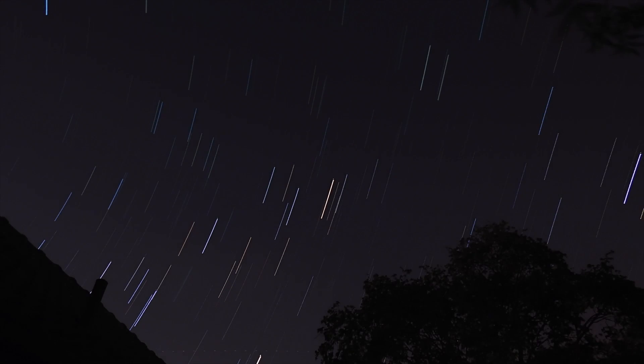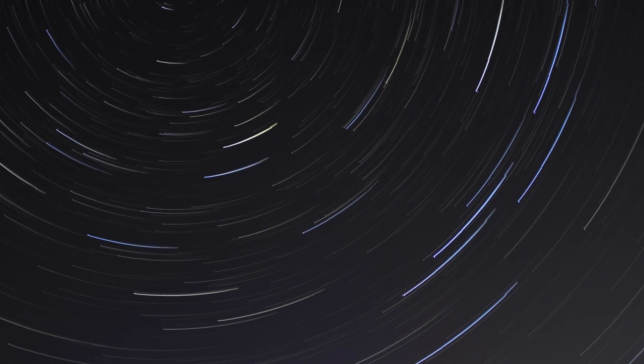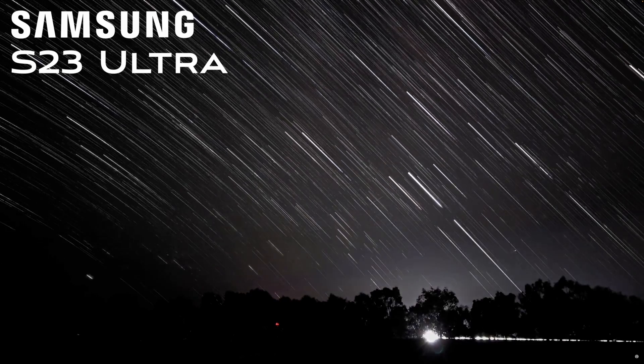Now let's think about how Star Trails work. Star Trails involve taking a series of photos over a long period of time and then blending them together, giving you lines of stars through the sky. Generally speaking, you'll be doing that with 20 to 30 second long photos, taking maybe a couple of hundred of those. Then once you have all of those photos, you put them into a program, stack them all together, and it gives you a line of stars through the sky. That's how it works for every other phone.